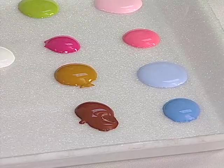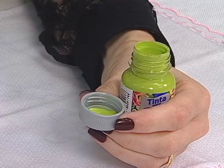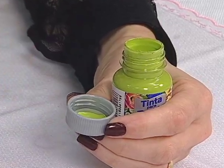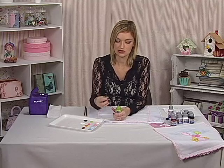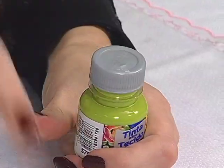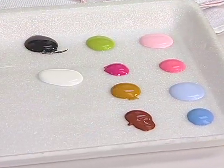Eu já coloquei todas as minhas cores que eu irei utilizar num pratinho de isopor. Porque eu não gosto de utilizar diretamente da tampa — como a gente vai lavar o nosso pincel e a água está poluída, para não poluir a nossa tinta e não danificar o nosso produto. Vamos colocar num pratinho de isopor e utilizar as tintas separadas.